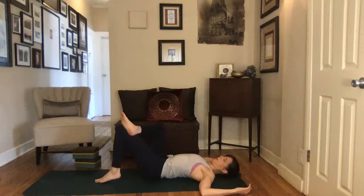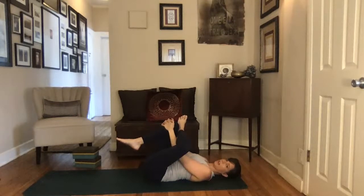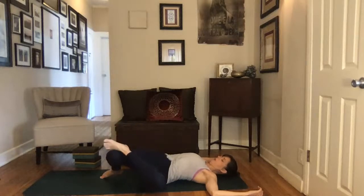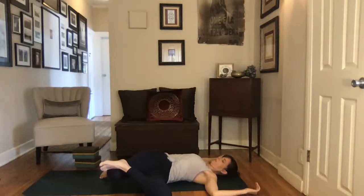Come back up to center. Set that right foot down, cross the left ankle over top of the right knee, and draw the right knee up into your chest, coming into thread the needle on side two. Already you may notice that one side is pretty different from the other — my right side is a little tighter than my left. Just give that gentle pull of the left thigh bone towards the chest. Then release the right foot down, open the arms into cactus shape, and draw the right knee down towards the ground, keeping your gaze up towards the ceiling — a big stretch through that outer right hip and right side waist.